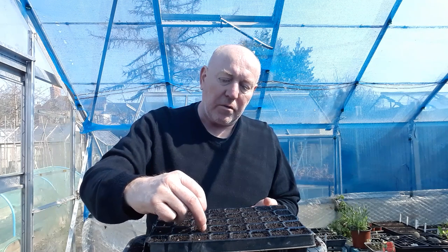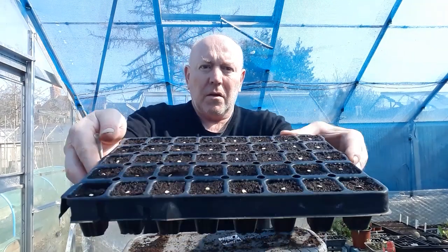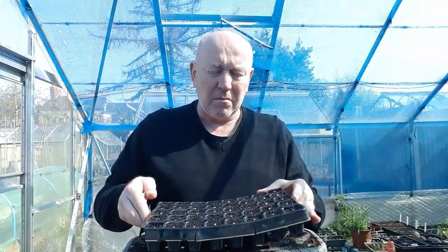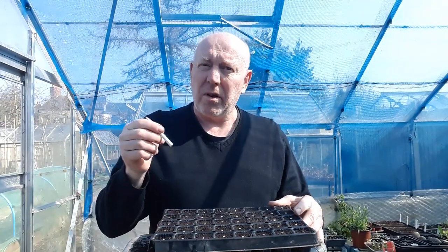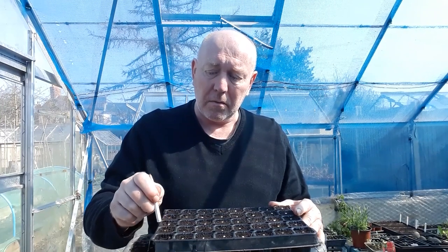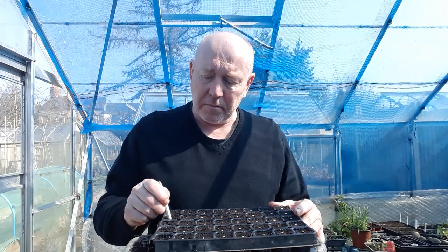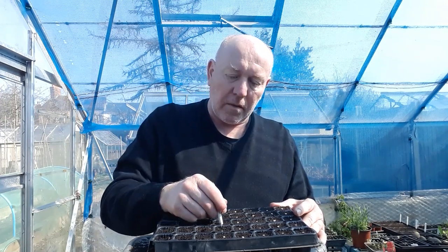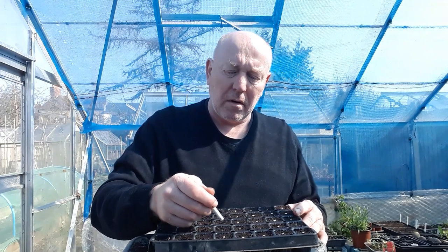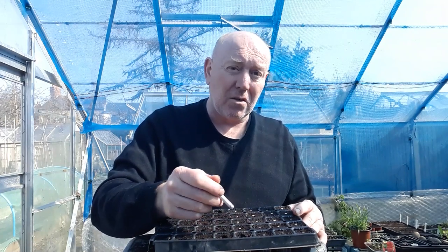Make sure you don't bury them too deep. So now we've got all the seeds in, I'm just going to give them a little poke down with a pencil. Make sure you don't poke them too deep — just a couple of millimetres is fine. They do say the hotter the pepper, the longer it takes for the seed to germinate, so it's always a good idea to get these things started as soon as possible.